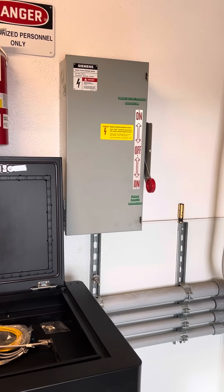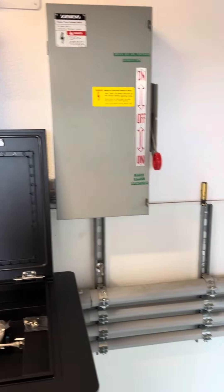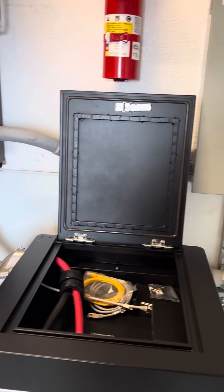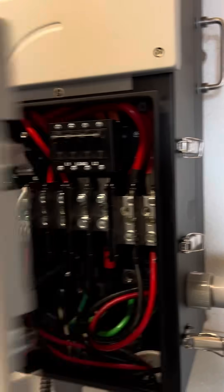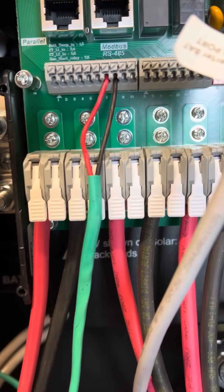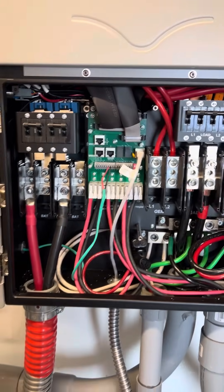We have two generators on site: a big 20kW generator and a small 5,000-watt Honda generator. There's a transfer switch to go back and forth between the two. One is a two-wire auto-start — we have the solar converter wired to the bigger inverter with the two-wire start. Just use pins seven and eight; it's an open contact that'll close and start the generator.